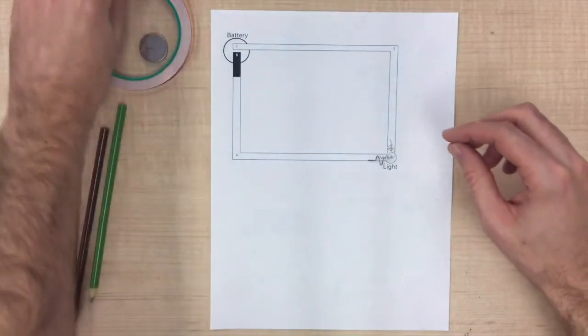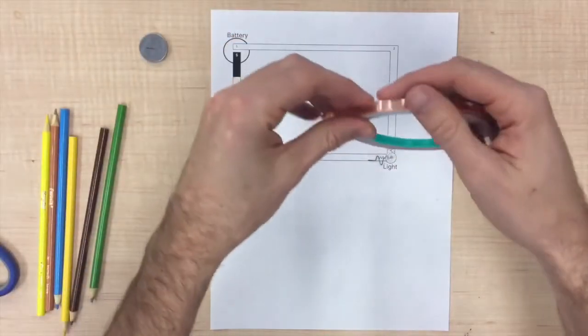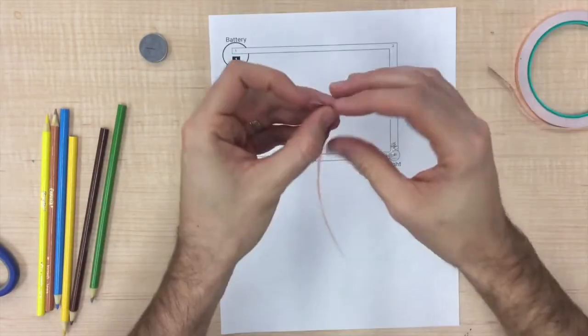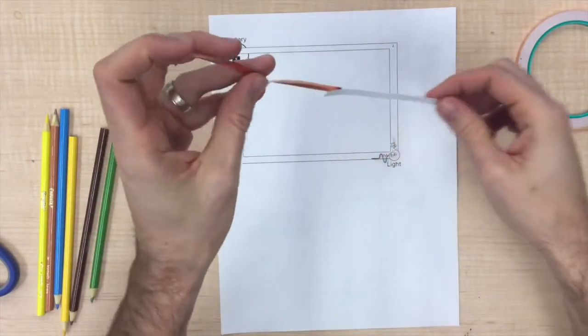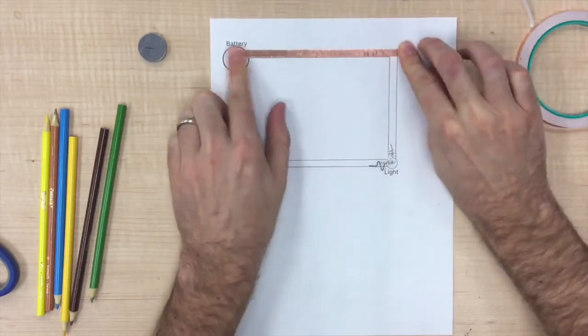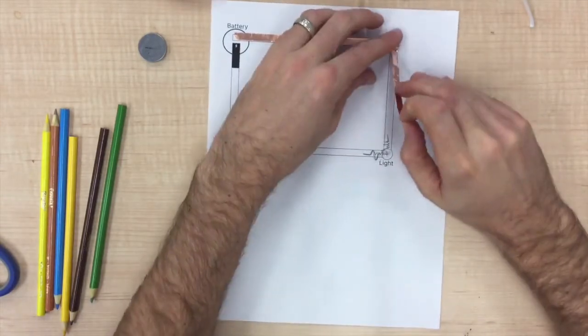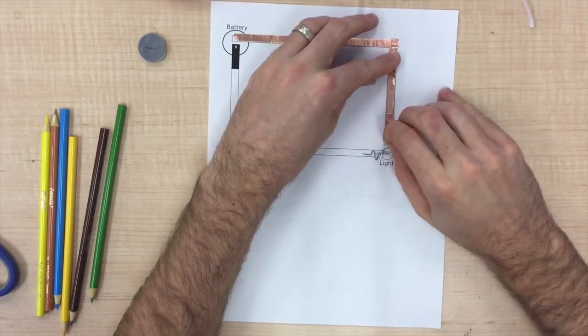We are going to start by connecting corner 1 to corner 2. So take out your copper tape, estimate how much you are going to need, rip it off, and then peel off the little piece of paper on the back and stick it onto the line. You are then going to connect corner 2 to the silver wire on the light — do the same thing you did for that first strip but now connecting corner 2 to the silver wire.